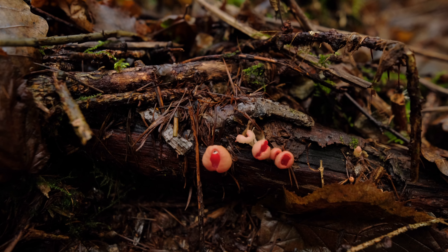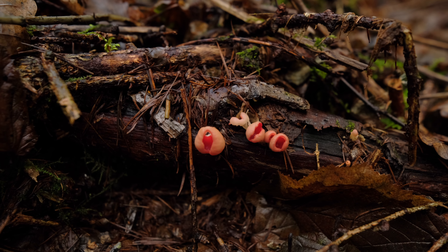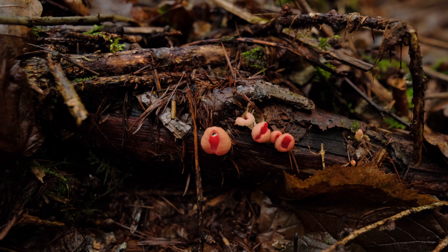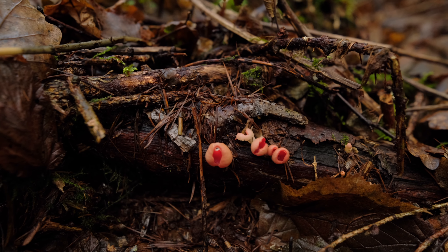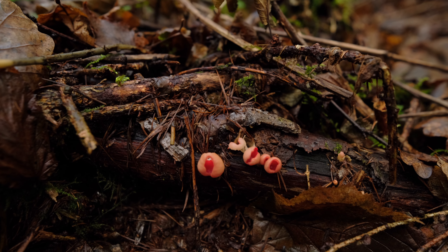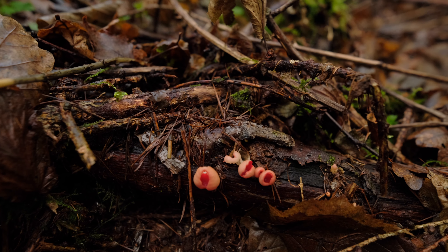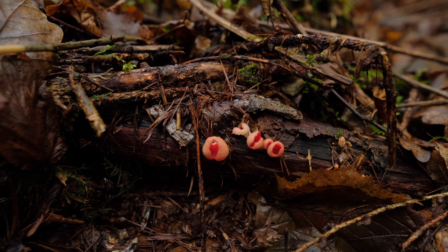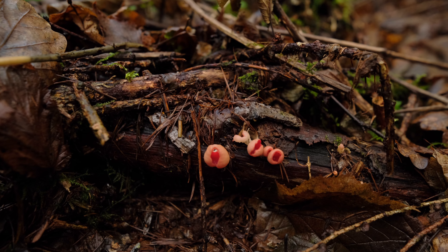Scarlet elf cups are a really easy identification — there's nothing you should be confusing them with. They're red cup fungi; nothing else actually looks like them. You're going to find them on windfall, generally on hazel windfall, and I usually find them on calcareous soils. Check around on the dead branches — sometimes you can find them in large numbers, and they're a nice addition to brighten up your plate.